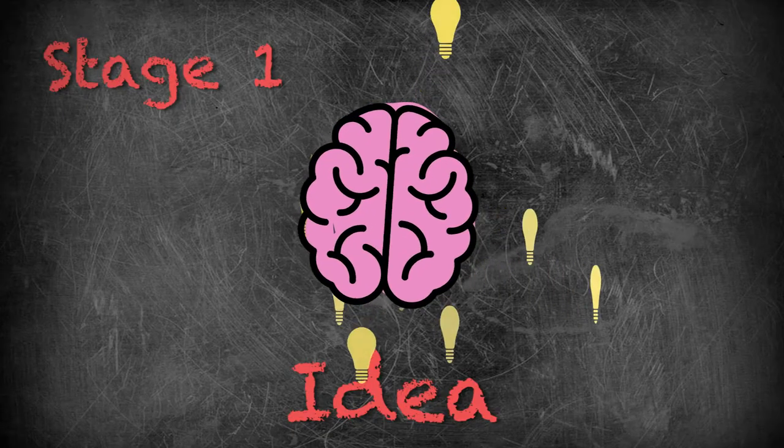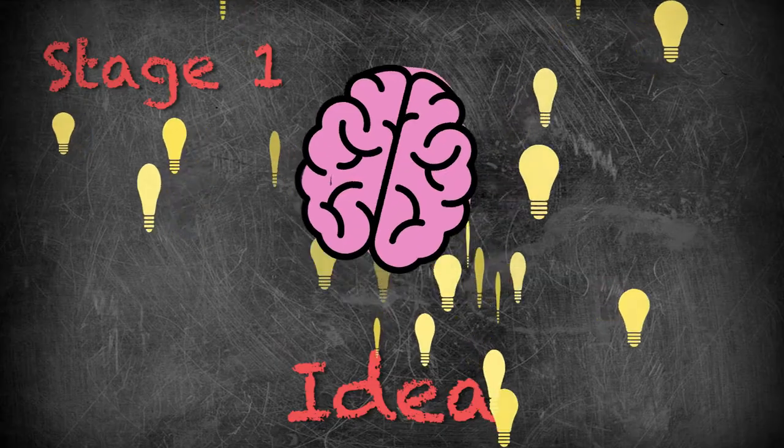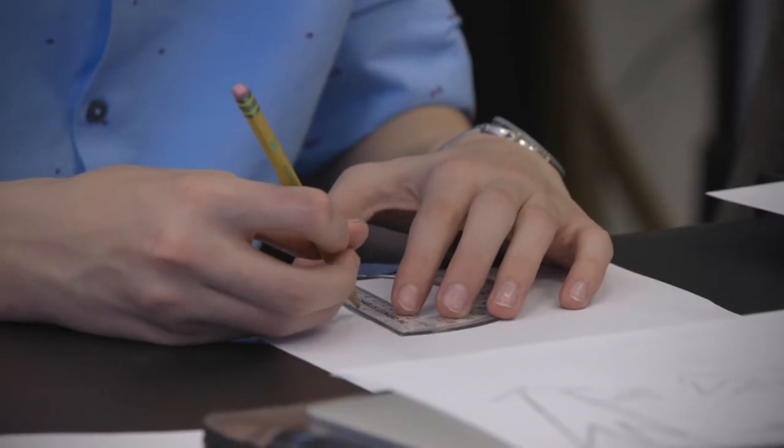We've developed a simple five-step process. It all begins with an idea — stage one is the idea stage. I encourage our students not to get too far down the road. Share it early and get some feedback, because maybe your idea needs to turn a little left or right. It starts there.